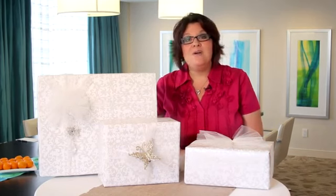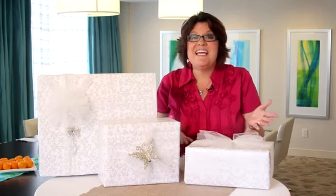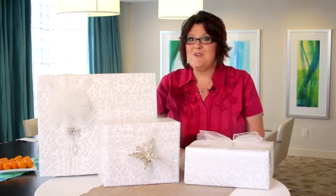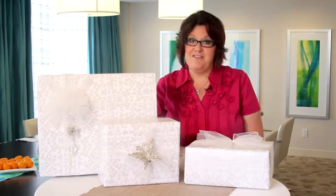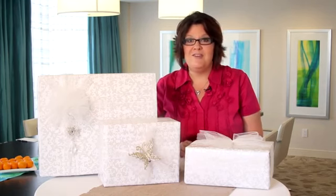Once I have my gift wrapped, I like to use a tulle ribbon and bows. It's inexpensive compared to organza or satin ribbon, and it's a lot wider, so it gives a luxurious feel. It's also easy to cut and very forgiving when you make it into bows.